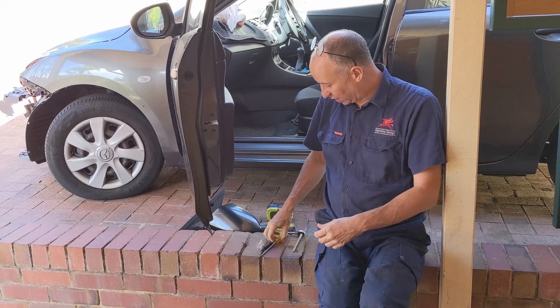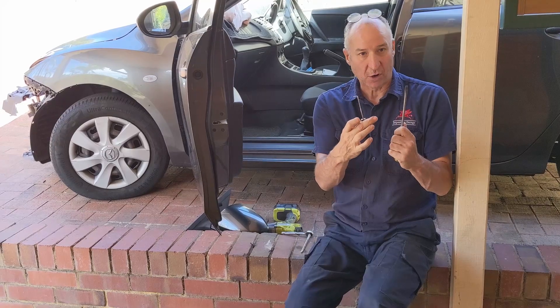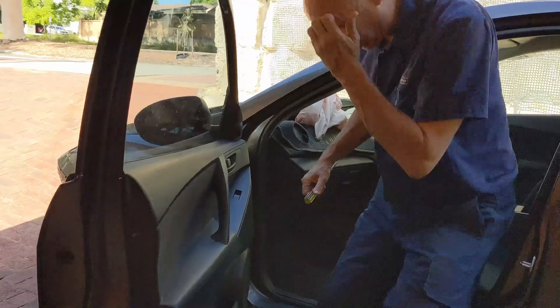Sorry, I didn't finish the tools. You're also going to need a flathead screwdriver and you may need a 93 pick. So let's go in and look at the job — it's really easy, it's literally a five-minute job.